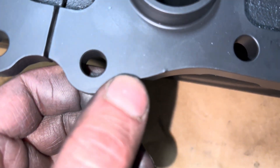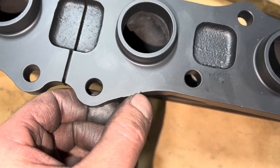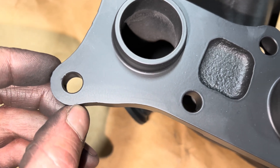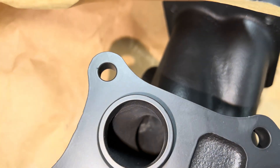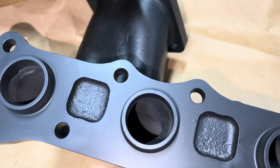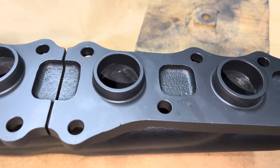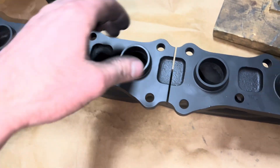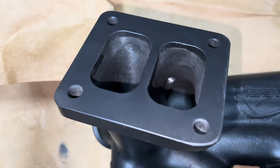I want to look for things like that where it won't allow the manifold to fit flush to the head. So I'm going to file that one down — there's one right there and there's a little something that got caught in the paint right there. I'll file those out. I got the porting done, I just smoothed it out a little bit — makes that transition to the ports. Here's what it looks like at the turbo flange.